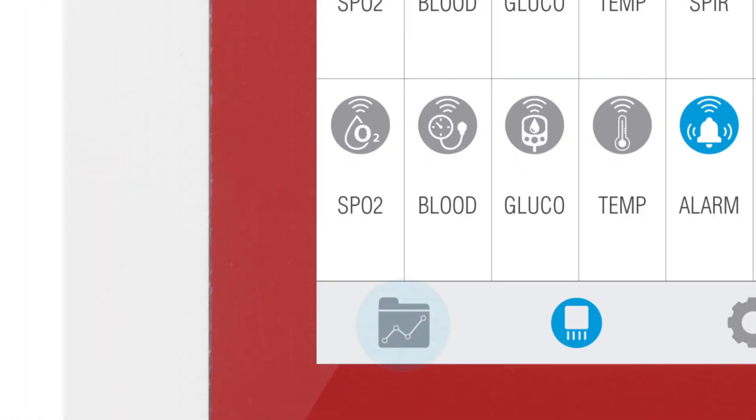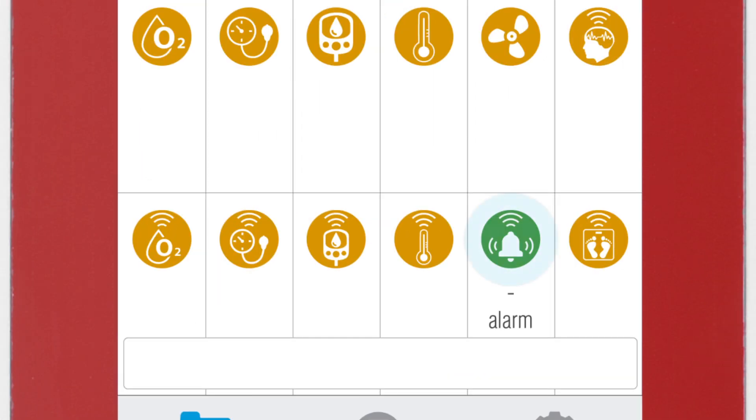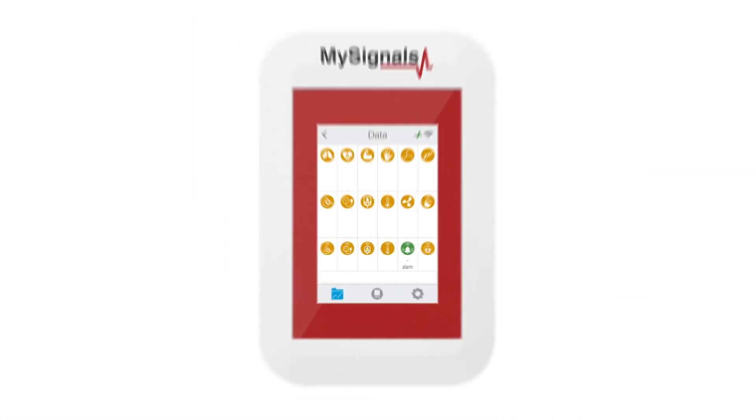Then, click on the Data button to access the data screen and start visualizing the data. Click on the Sensor icon to start real-time data visualization.